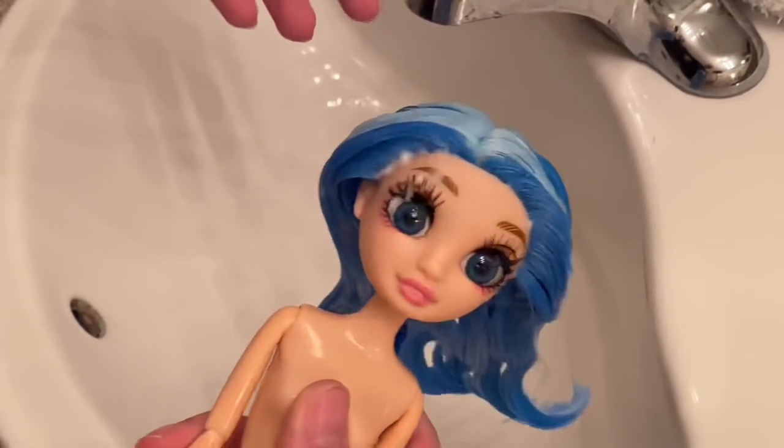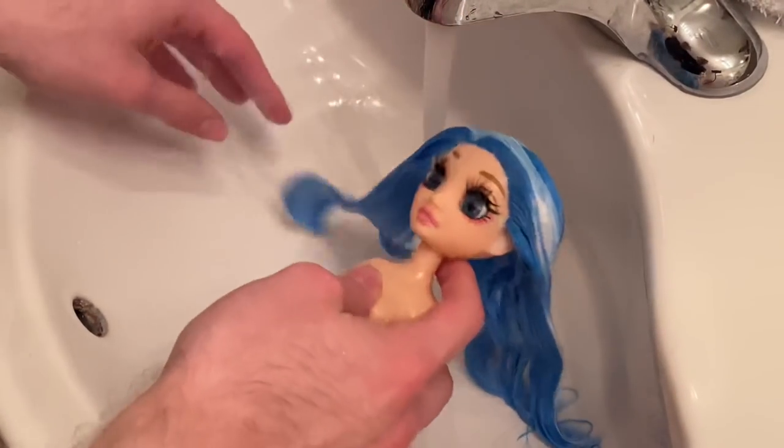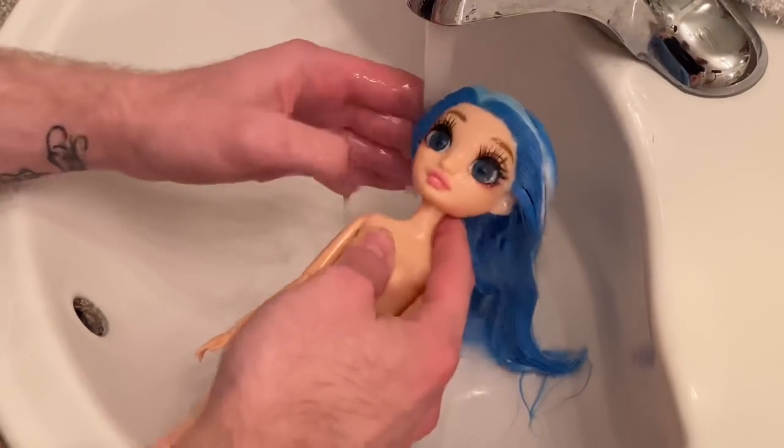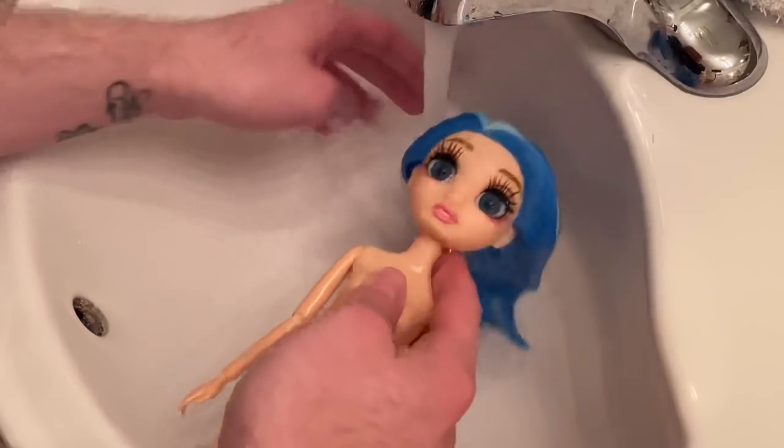Now that she is all conditioned up, it is time to rinse out her wig using more warm water. The glue I added in her head helped her hair from shedding — thank god. I'm super happy no hair shed, as bad as a normal Rainbow High doll does sometimes.